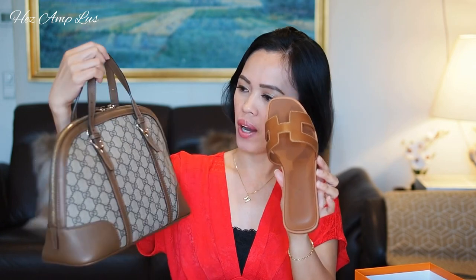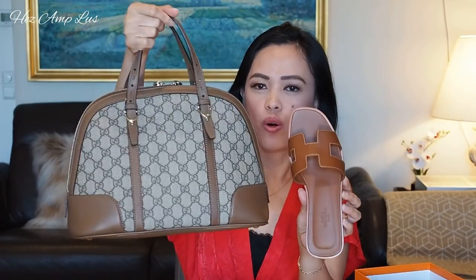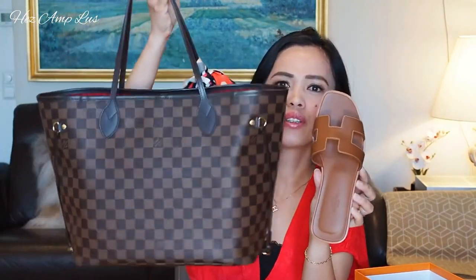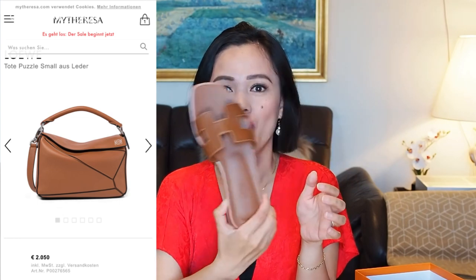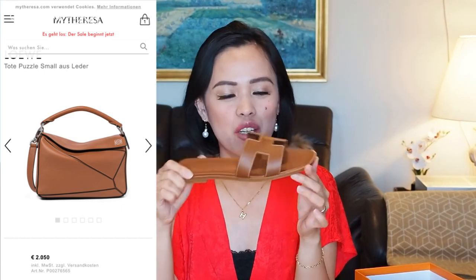For this brown Oran, I don't really have a bag in this shade of brown. I think I can match it with my Gucci nice bag or my Neverfull — I don't know if it matches the Neverfull, but I think so. I was also planning to buy the Louis Vuitton puzzle bag in small, and I saw a shade of brown that I think would be a perfect match with this brown Oran sandal.